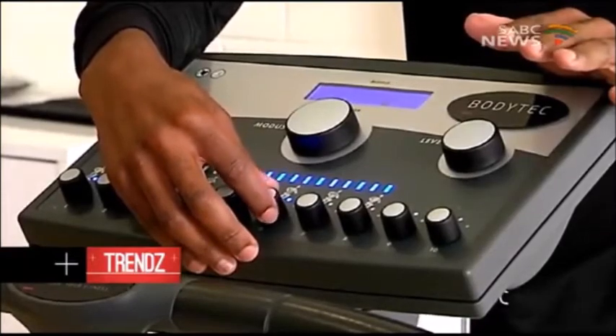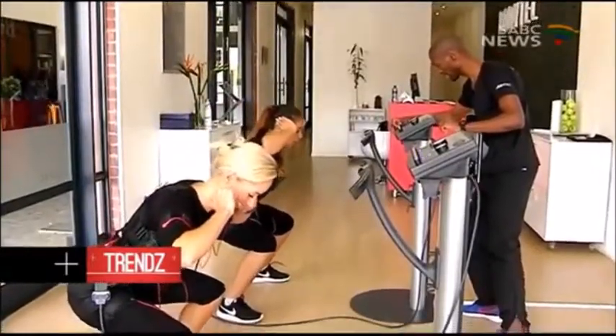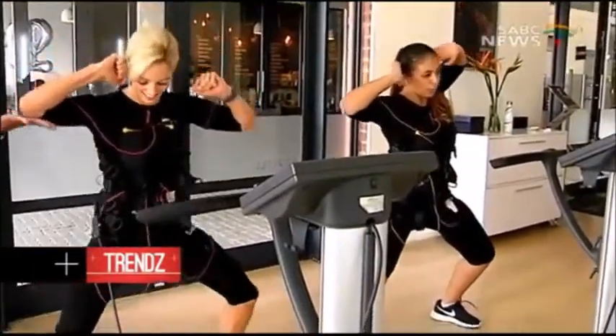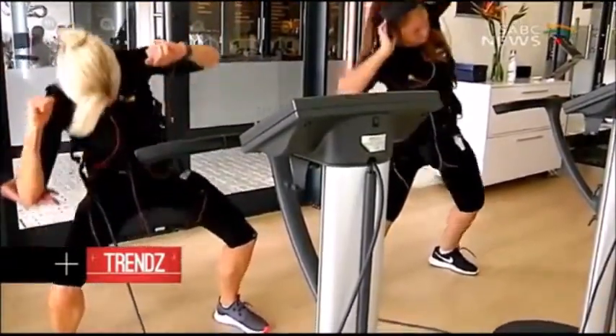BodyTech makes use of electro-muscle stimulation, where up to 90% of muscles are activated simultaneously through an electric pulse. The muscle contractions are of a higher quality and more intense than voluntary exertion can do alone.